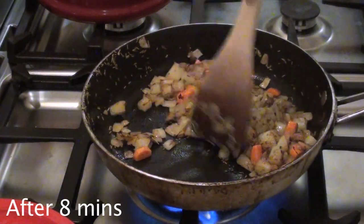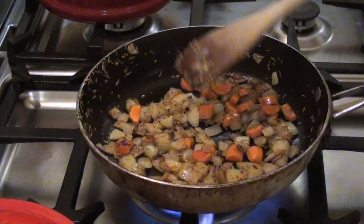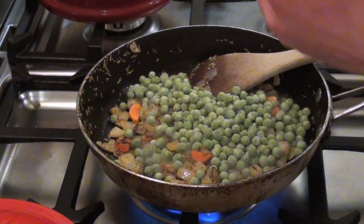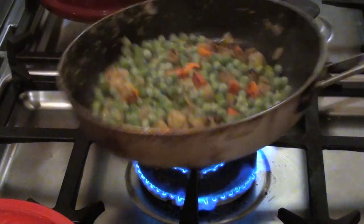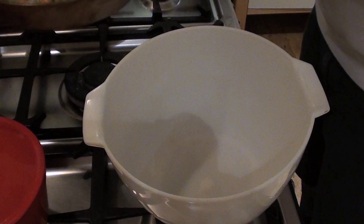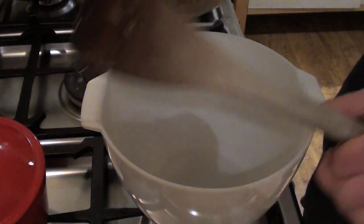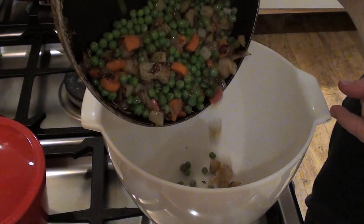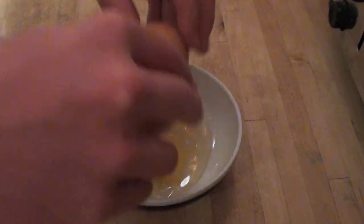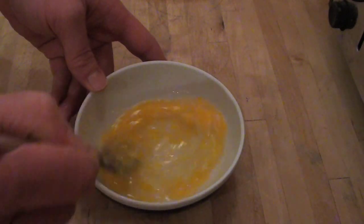Once you've fried your vegetables for about 8 minutes, or until they become translucent and soft, add your handful of frozen peas. This is quite a big handful — mix them in and cook for about 1 minute extra. After that minute, transfer your vegetables into the bowl where you'll mix your minced beef, and leave it to cool down completely. Next, crack your egg into a bowl, beat it up and make sure the yolk breaks so it all becomes one mixture.